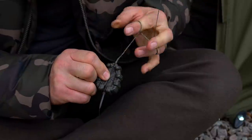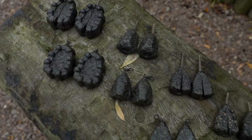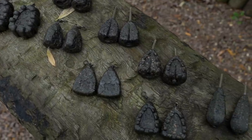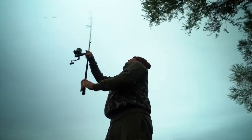The Edges range of leads has been developed with intense attention to detail, and you can be safe in the knowledge that when setting up with an Edges lead, you are putting every possible percentage in your favour.